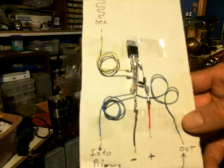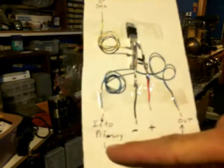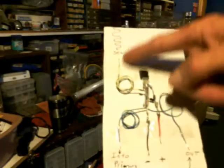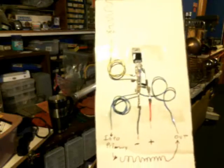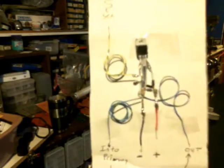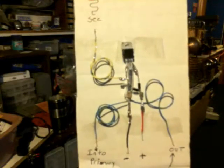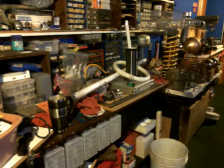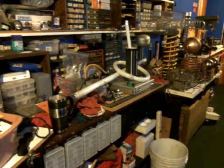Ryan couldn't have set it up any easier. This is where your primary coil goes, this is where your secondary coil goes — essentially like an antenna on the transmitter right there. It just doesn't get any easier than that. Ryan did a spectacular job. If you guys go over and subscribe to Ryan Abrams at Lab Tesla Art, and his friend Terry Woodruff, they're doing some really cool stuff with Slayer Exciters. There are links at the bottom.